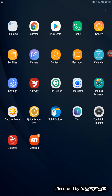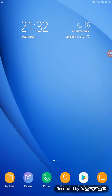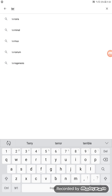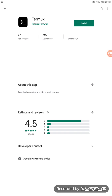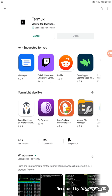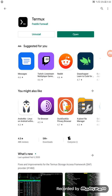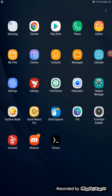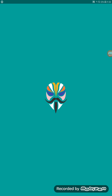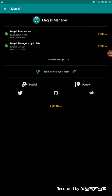First thing you have to do: go to the Play Store and download Terminal and install it. Once Terminal is downloaded and installed, don't open it.